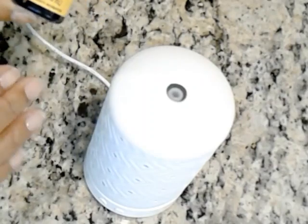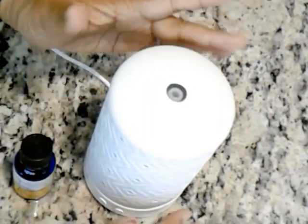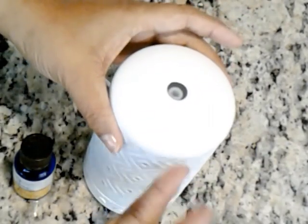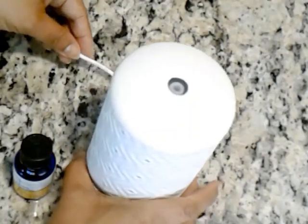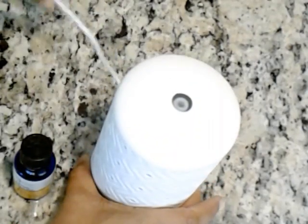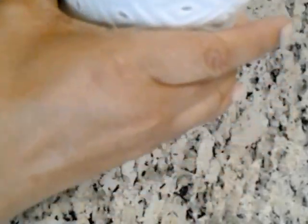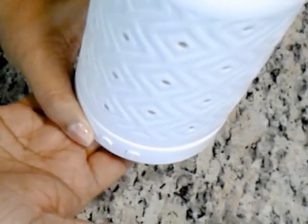The actual diffuser comes in two parts. It looks like one unit just like this, but it actually comes in two parts. My advice is that it usually comes with the cord separate, and underneath the diffuser at the bottom — I can't flip it over because I've already got some liquid in it — it attaches underneath.